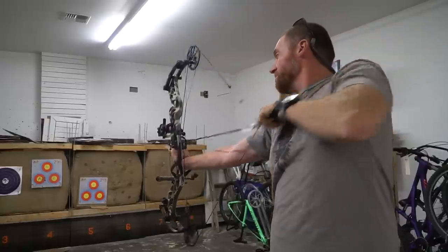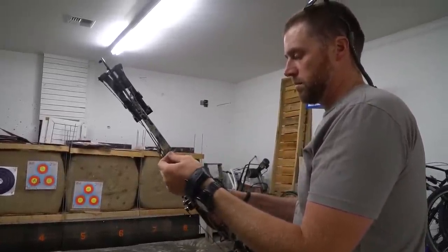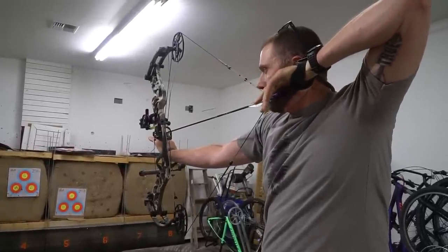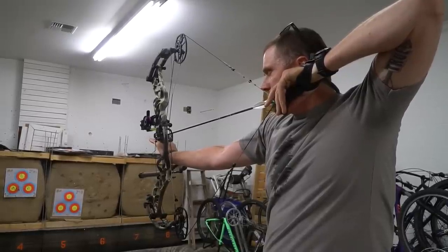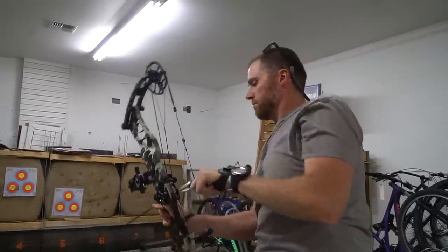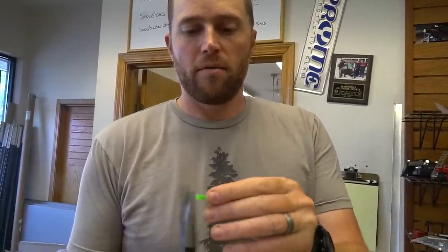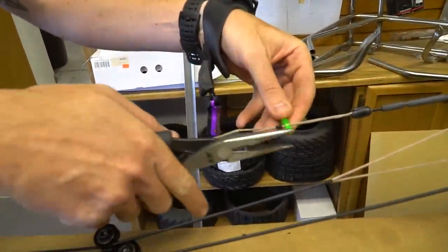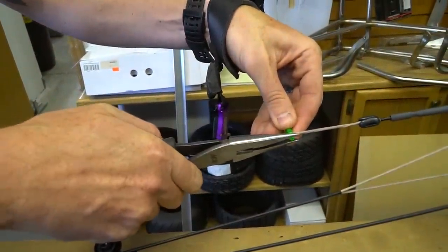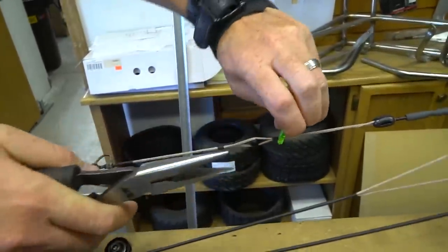It aims beautifully — just a touch high. For sliding those peep ties, you just take an old nock, flatten it so you get a tip to grab on, just slide it on the string and slide the peep there.